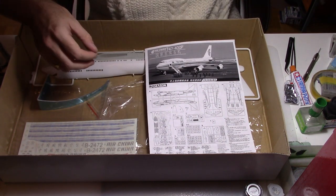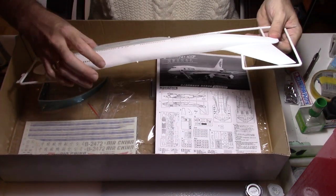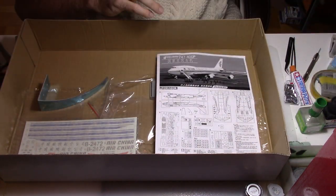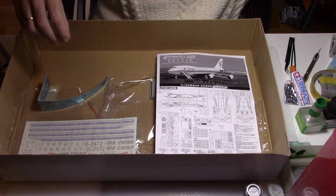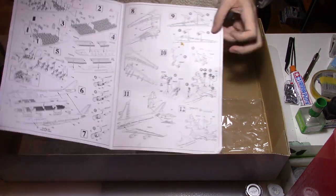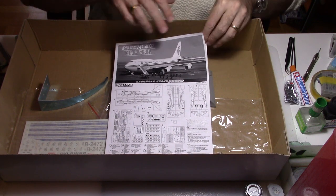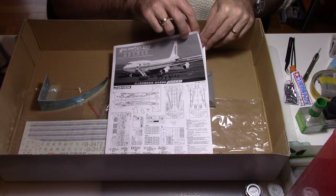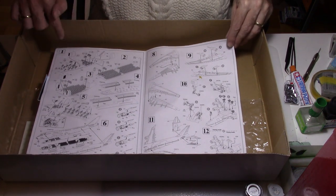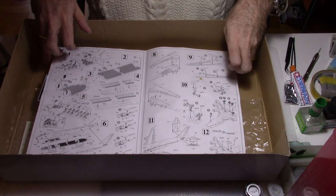The last fuselage part is the other side, which is completely closed. Now let's move on to the instruction sheet. It's a booklet of basically two A4 pages. You will have the full list of sprues and parts included in the kit, and it's pretty straightforward when you look at all the instructions for building this kit.